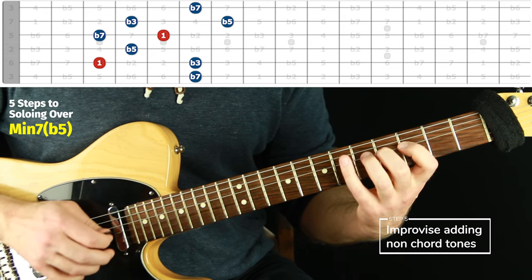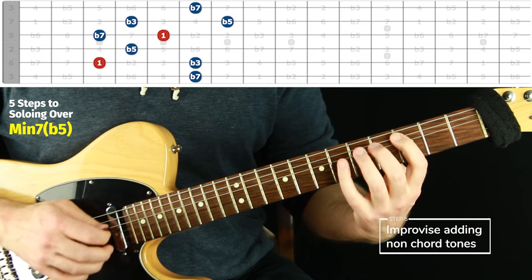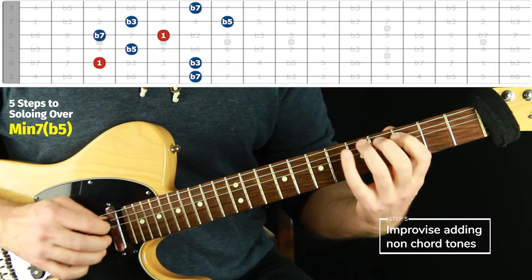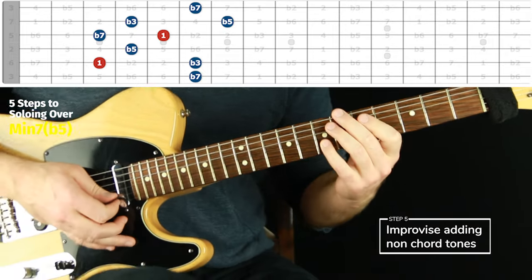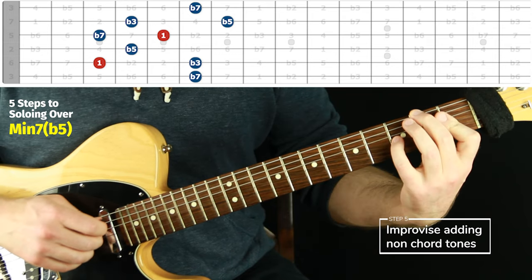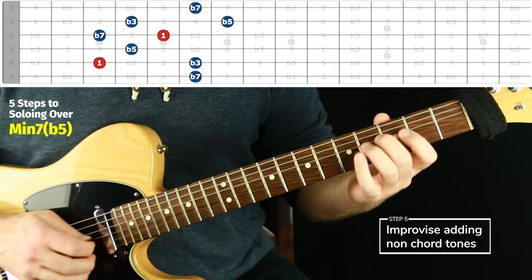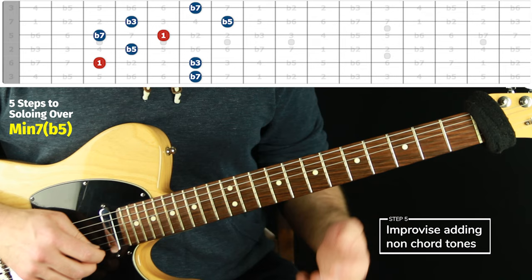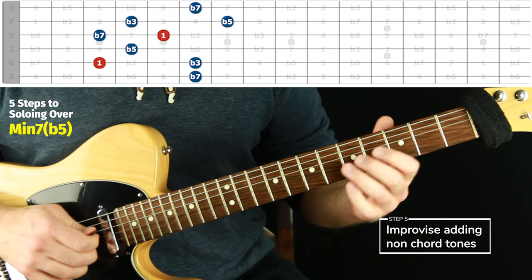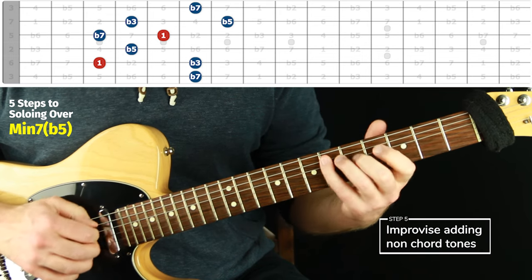You could switch rapidly between notes. Let me put this loop on here — this is C half-diminished, this voicing. Okay, just voicings of C half-diminished. Now I could just experiment with the sound: every note can work. If you don't like a note, it's mostly because of where it was placed rhythmically.